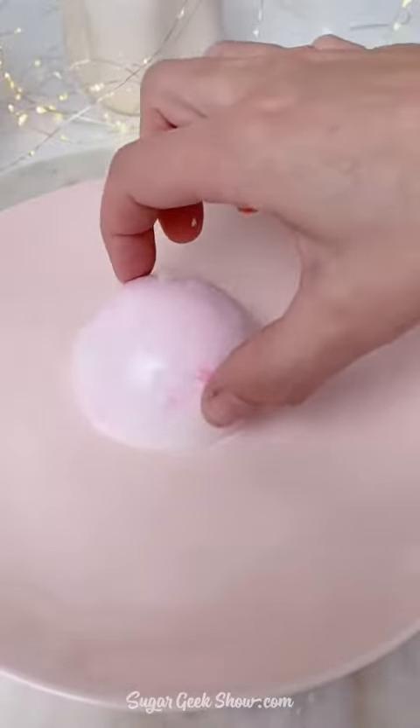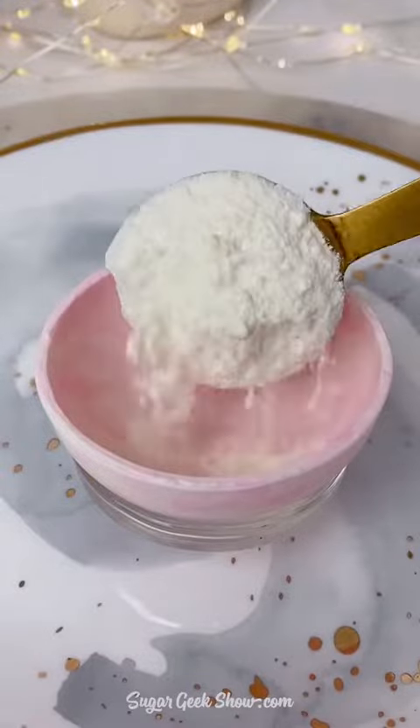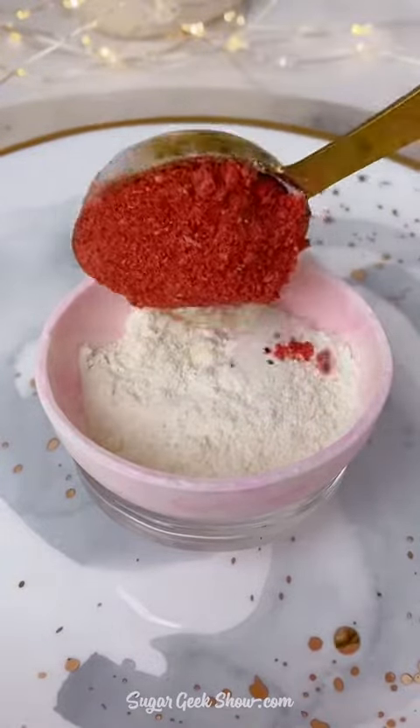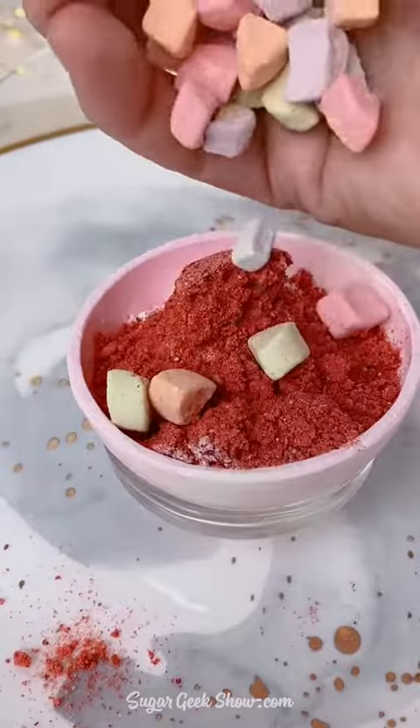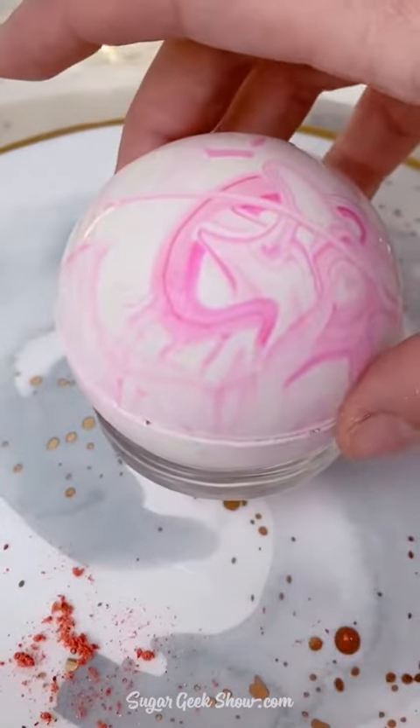I'm going to heat up the edges of my shells, put that one down, add in a tablespoon of my white chocolate hot cocoa mix — the recipe is right before this one — a tablespoon of the freeze-dried marshmallows, and some freeze-dried Lucky Charms marshmallows because they're so cute.